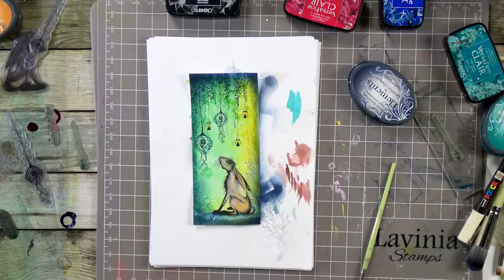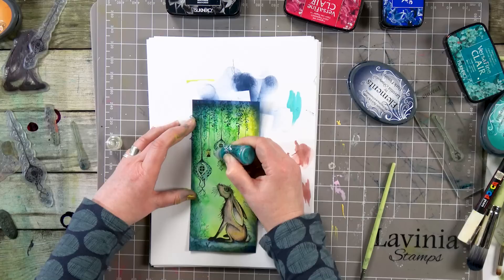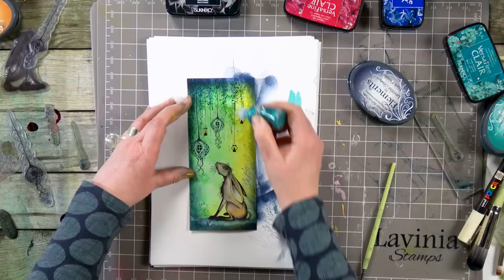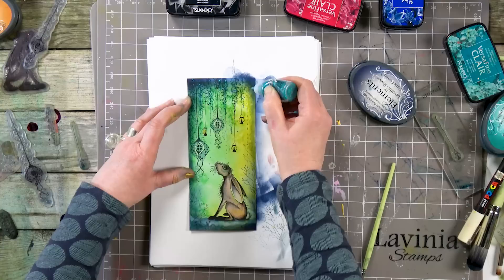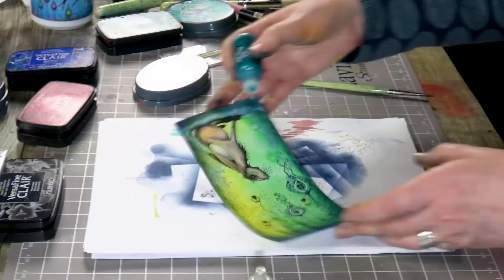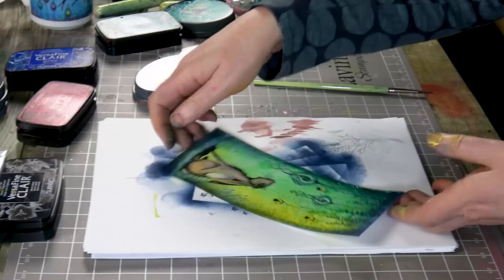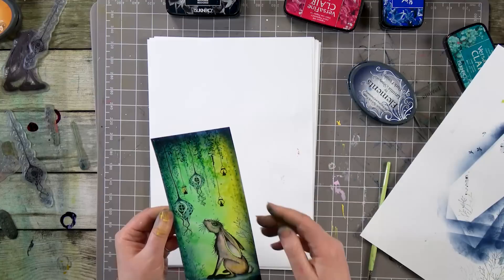So what else shall we do here — I think maybe we'll use a little bit of the Stickles, and we just follow that foliage down the card. The Stickles always looks great against dark colours, it really does stand out. So a few little dots following it down — I'm just keeping that pressure on, leaning on the card and just dragging down. I hope you can see that lovely glitter.